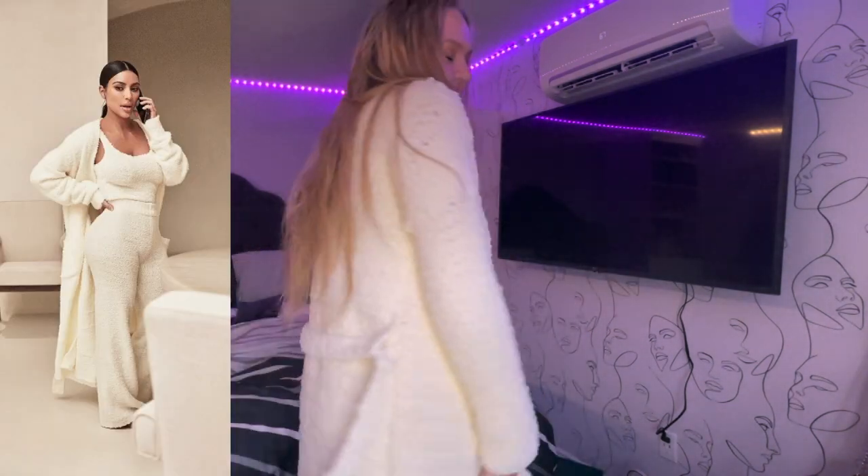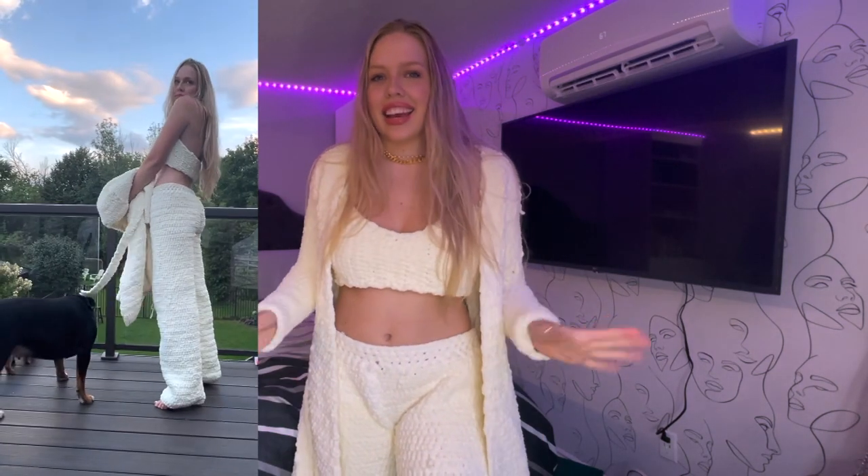Hi everyone, my name is Alisha and welcome, or welcome back, to my YouTube channel. Today I've got a really exciting tutorial for you guys that comes in three parts. Today we are making our very own crochet version of the SKIMS fluffy set. Once I saw Kim and Kylie post it, it looks so soft — I knew it would be great, but they're expensive. Yarn is pretty similar, so let's try to make it ourselves. This video comes in three parts: the robe, the top, and the pants.